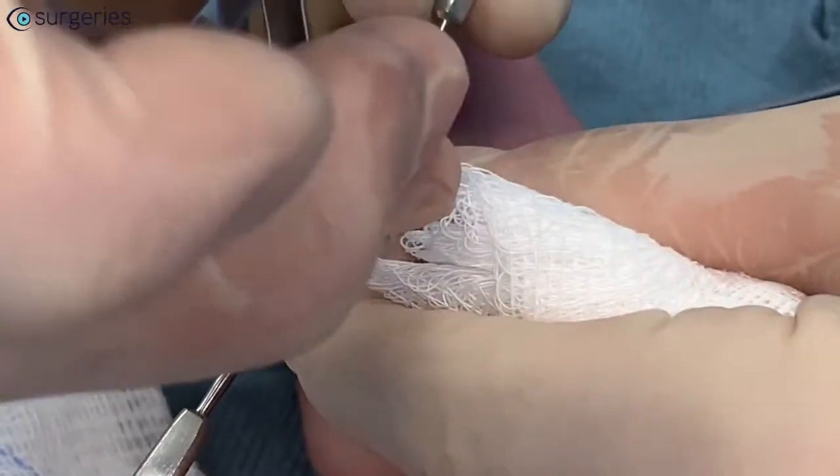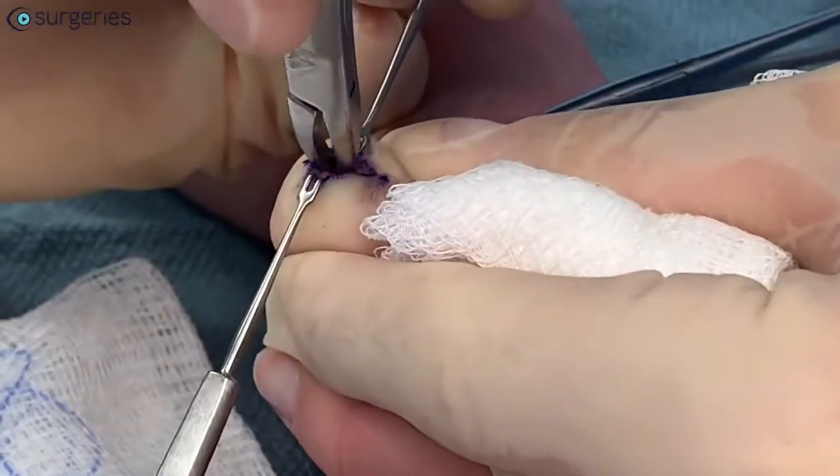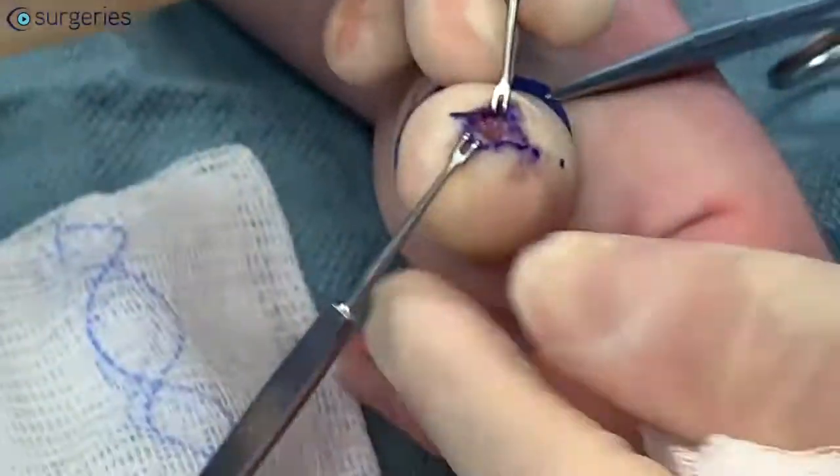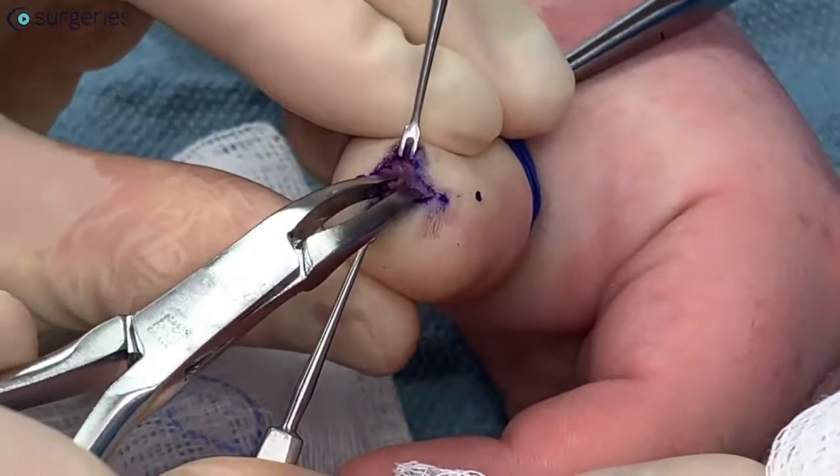A rongeur is the instrument of choice here because of its ability to scrape tissue off of the bone. It is used to excise the germinal matrix, which can sometimes sit directly on the periosteum of the distal phalanx.